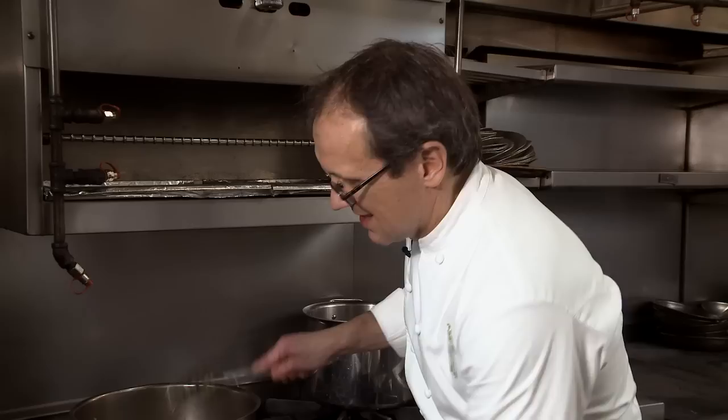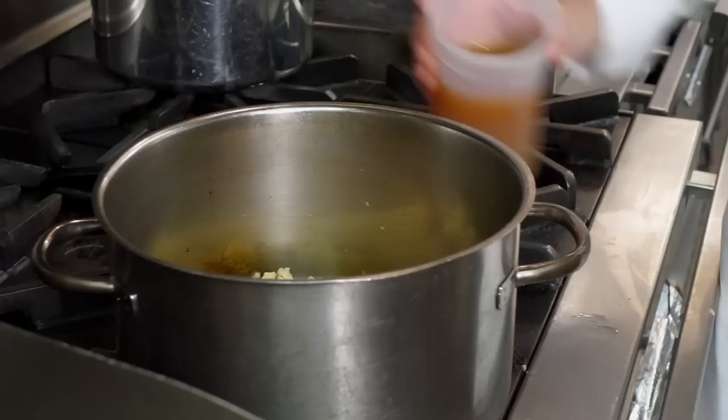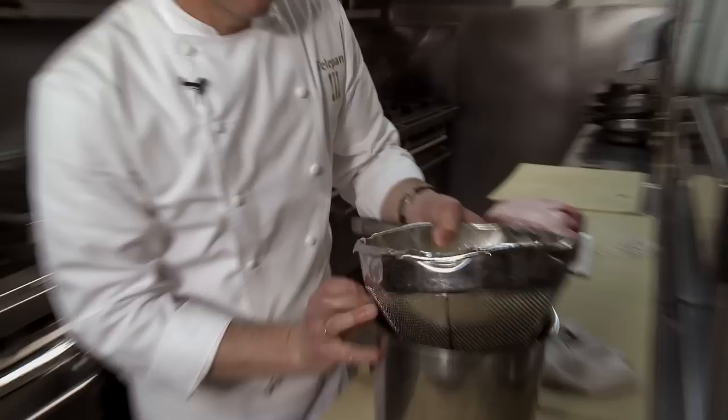Now we're gonna take our apples and put them in. Take a hint of some caraway seeds and mix that in well. Then we're going to add some apple cider and some white wine vinegar — note that when you heat vinegar up it can have a very sharp smell. We're gonna cook that down until it's a glaze, so we'll come back to that a little later.